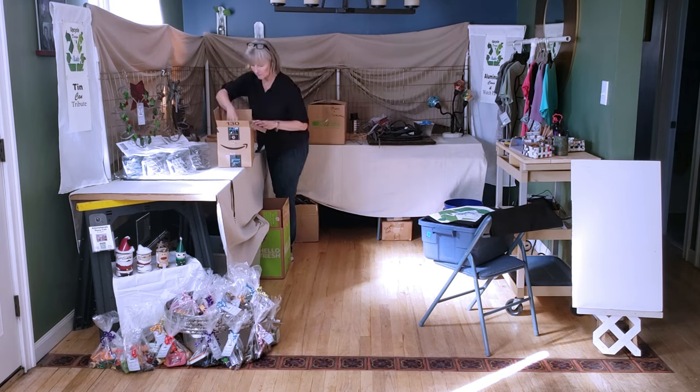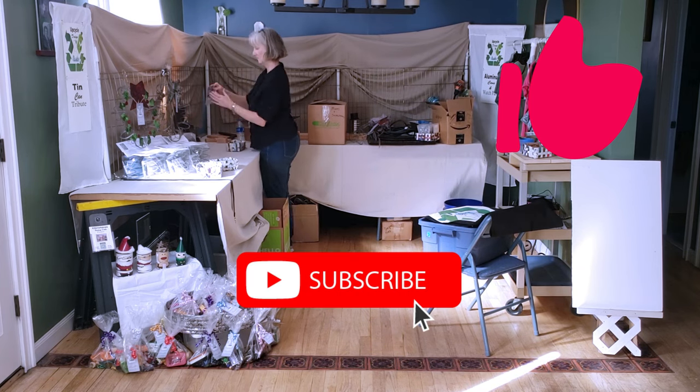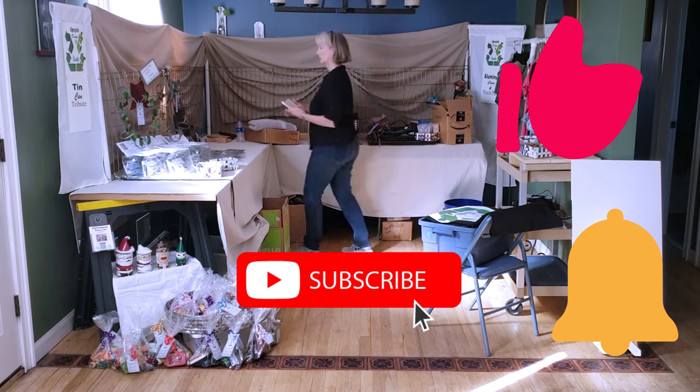If you're enjoying this video, please give it a thumbs up, share it with your friends, and be sure to subscribe and click the bell icon so you're notified when I upload new videos.